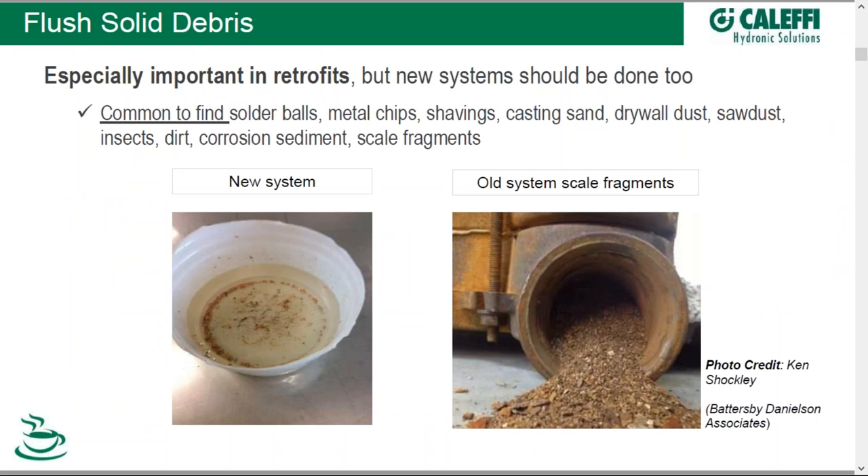We've tested the system; it's good now from a pressure standpoint. Time to flush out any solid debris — I say solid because we'll get into liquids in a second. This is obviously important for retrofits, but new systems too. It's not uncommon to find — look at the left side — it's a picture of a new system that's been purged, and you can see remnants of copper shavings if you look at the bottom of that white bucket. On the right-hand side, an older system that's had sediment settle out, with scale and corrosion effects.